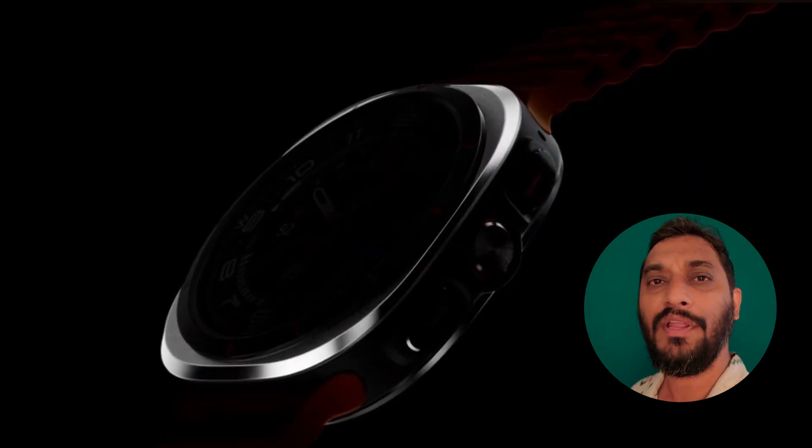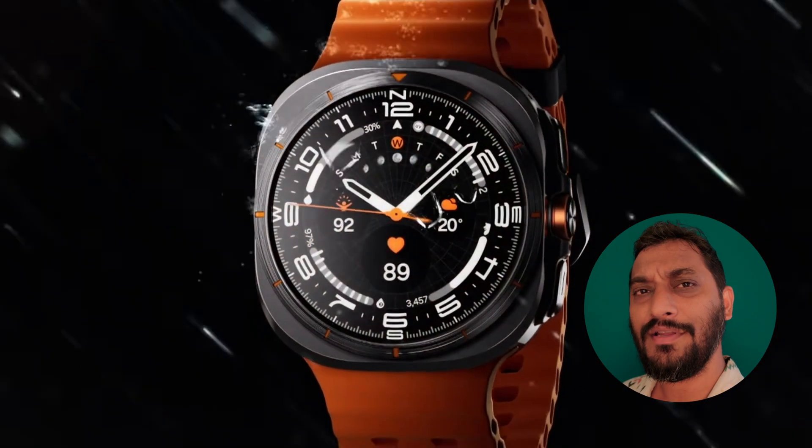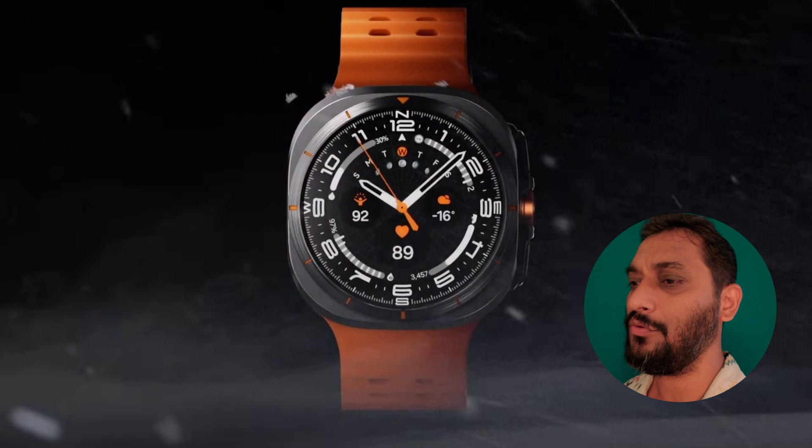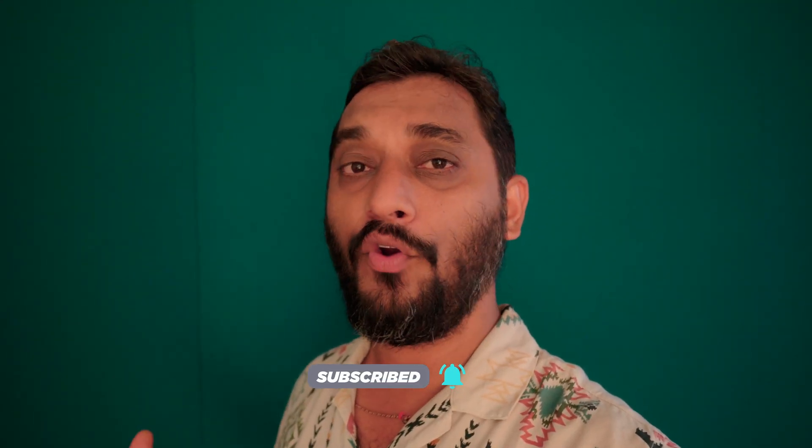Still, I would advise that if you have any allergies, please consult a doctor first before purchasing the ring. The reason I was saying this could probably replace future smart watches is because activity tracking, heart rate monitoring, skin temperature, and many more sensors are equipped in it. This ring pairs with Bluetooth 5.4 and works with Android 11 or above smartphones.